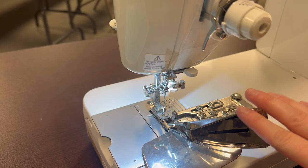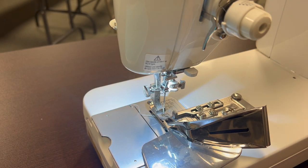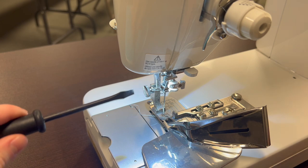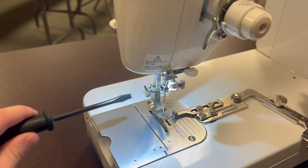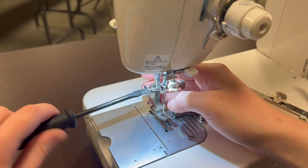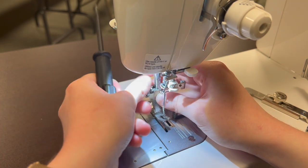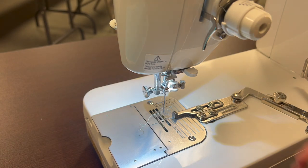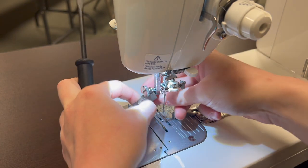After your attachment has been set, we are going to screw on our binding presser foot. I'm going to go ahead and swing that out, remove my standard presser foot, and attach the binding presser foot.